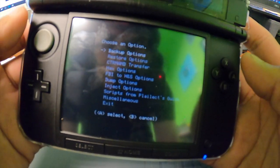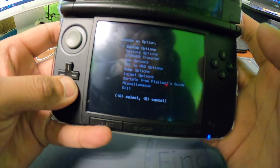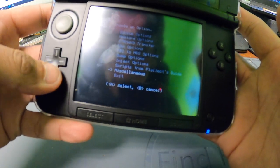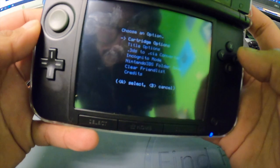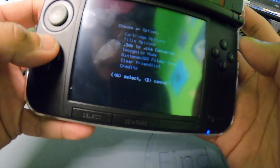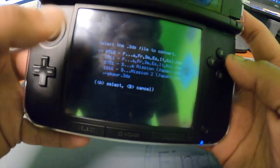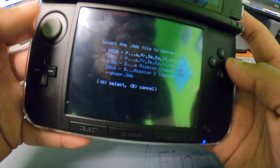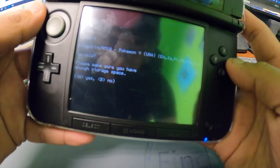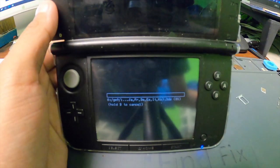Go to GM9 scripts and then go all the way down to 'missalacious', the one right above exit. Press A to go in and you'll see the option right there: .3DS to CIA converter. It's going to look in our GM9 folder that we saw in the beginning of the video. Select the .3DS file you want to convert with the A button.